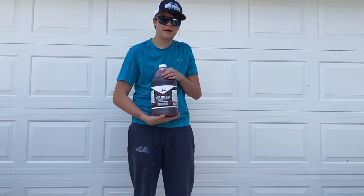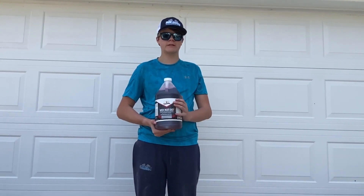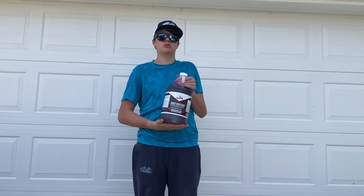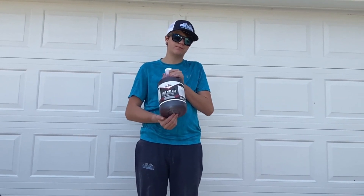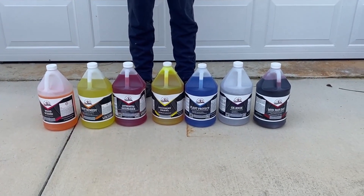This is Mud Mayday. It is acid-based. You use it for red mud and stuff like that, either on brick or on concrete, to remove the mud. You want to use it at about 75 percent power — though I was probably wrong about that.